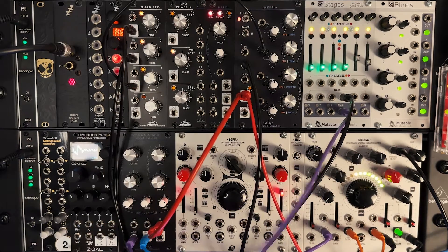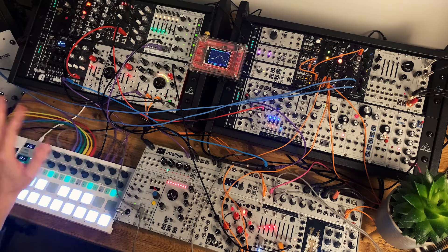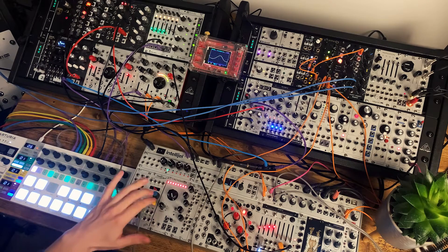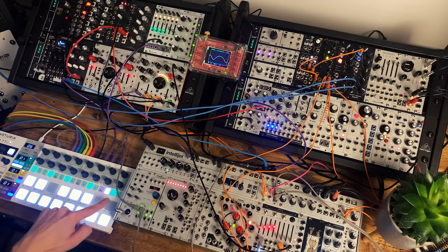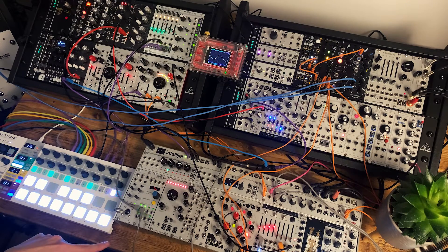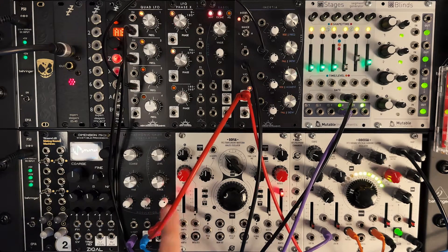If I pull the modulation out for a second, this is how the bass voice sounds without the stepped polymetric modulation going on — just the basic bass line. So it's just these five steps you can see in the sequencer. That envelope is affecting the harmonic level, which is giving it that little bit of harmonic bite at the start of each note. It's opening the LPG — dead simple kind of bass sound.